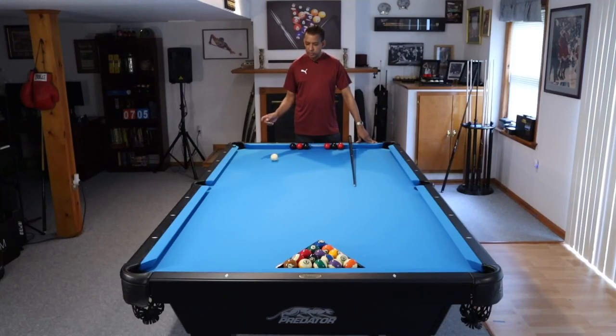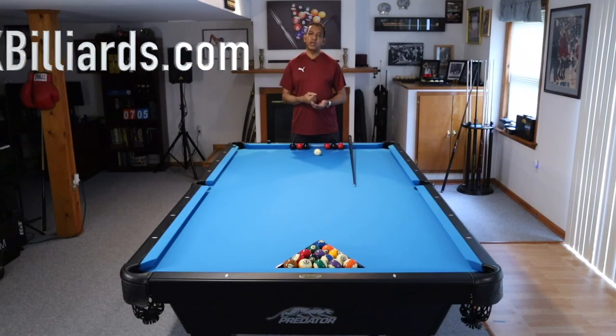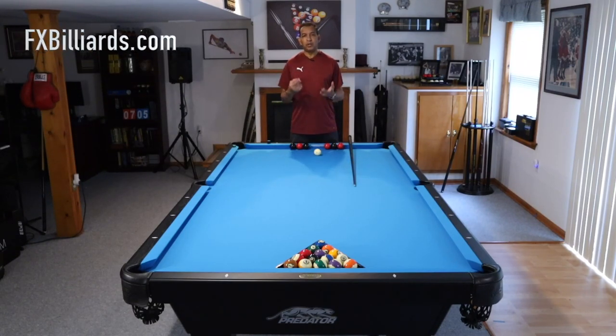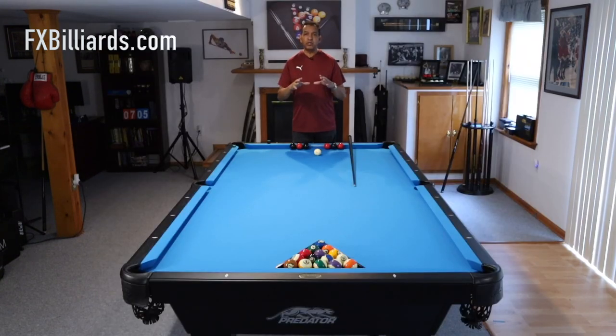Hey gang, it's Brian from FX Billiards. Today we are going to talk about practice and the Petra Method. Two years ago I gave you guys a video on perfect practice and the Petra Method. The Petra Method is a system of practicing that I came up with 20 years ago when my daughter Petra was born, designed so that you could get in the equivalent of eight hours at the table in a much shorter time period.